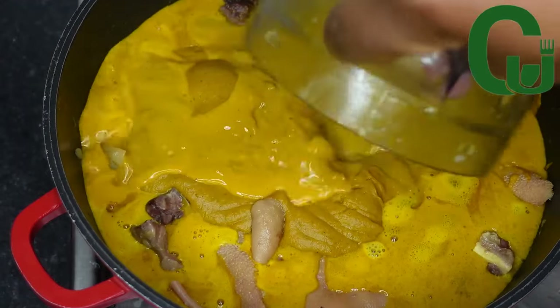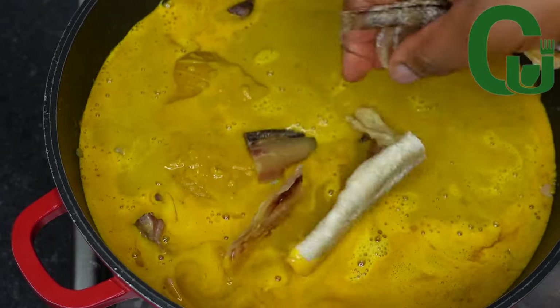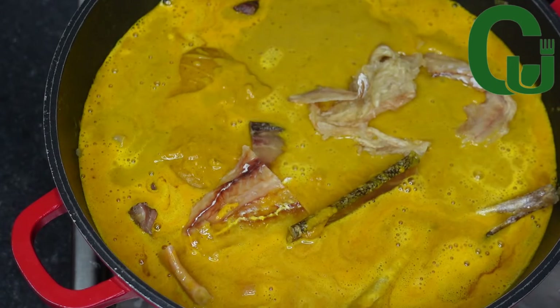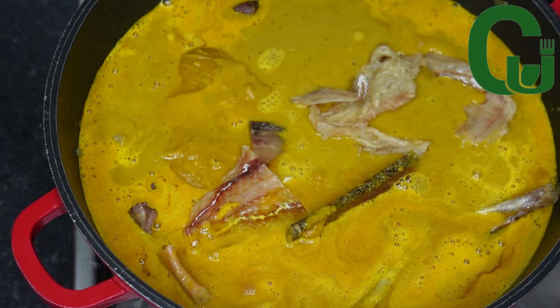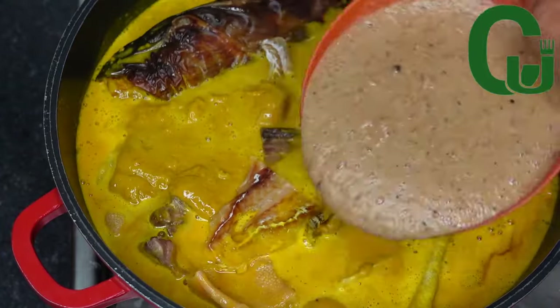I'll add more water based on the consistency I'm going for. Next I will add my stock fish — I added it now because it doesn't take time to soften. If you are using cod, make sure you add it early when cooking your proteins. I will add my smoked catfish.